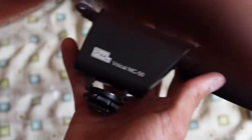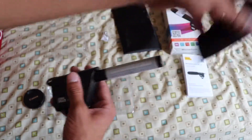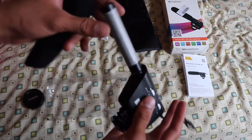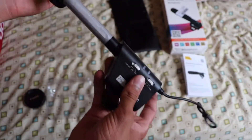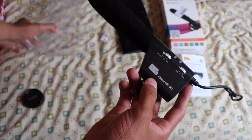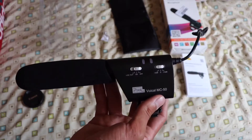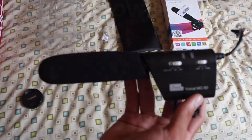Here it is — just silica gels. On the right side there are no controls. Here it is — there's the microphone with a cushion on it. Later on in the video I'll show you what it looks like on camera. This is the Pixel Vehicle MC50. Hope you enjoyed the unboxing, and I'll do the review later on in another video. Thank you for watching.